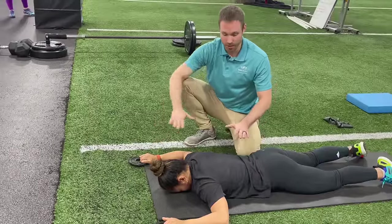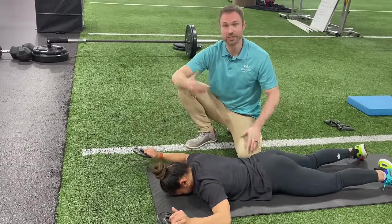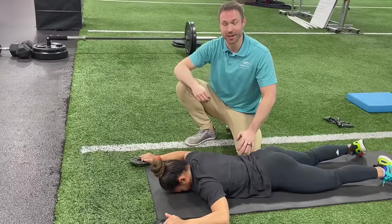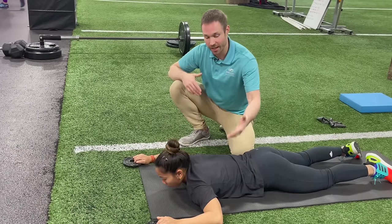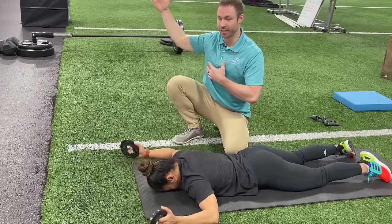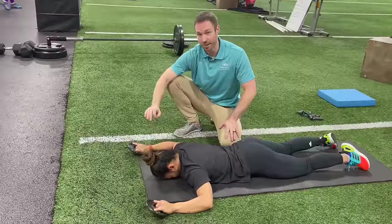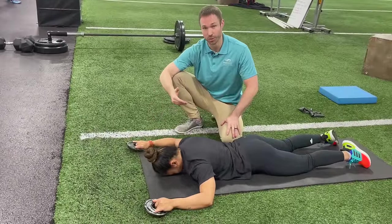The reason we're also doing this while laying flat on the ground is so that you don't cheat and use other muscles that we're not trying to contribute to the motion. If you did this in a bent-over position, you could get a lot of other shoulder muscles involved. Whereas here, you really have to concentrate on using the right muscles to perform the motion.